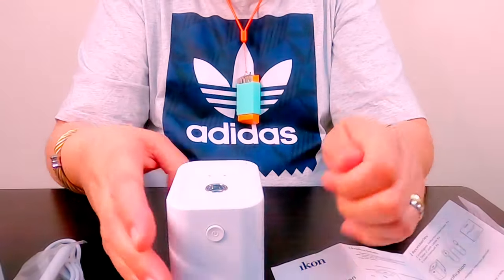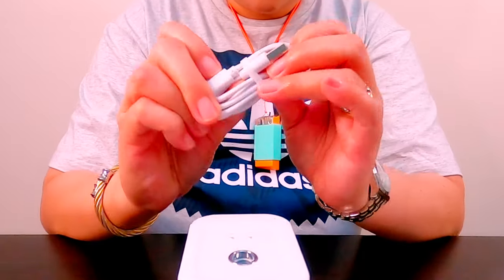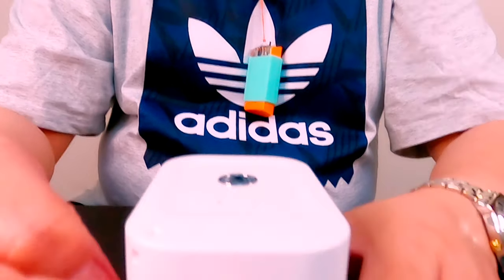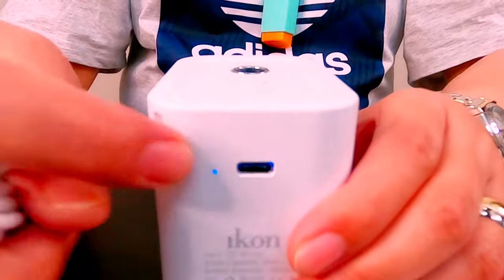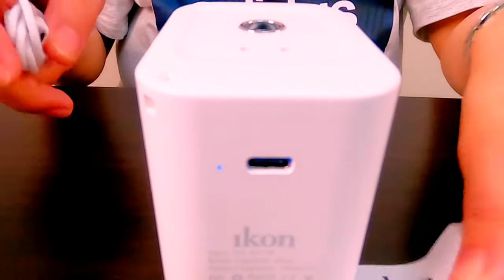Kapag walang charge yung ating device, isaksak nyo lang using USB Type-C. Charge nyo sya for 30 minutes to 2 hours. Once green na yung light nya, fully charged na sya.